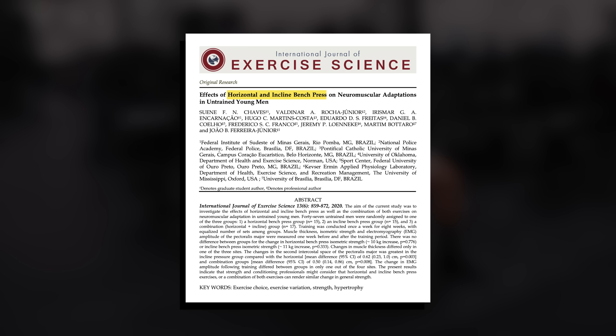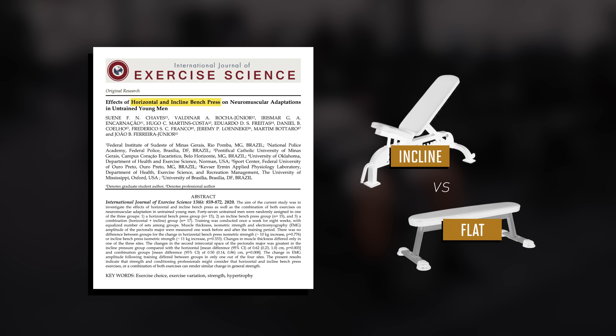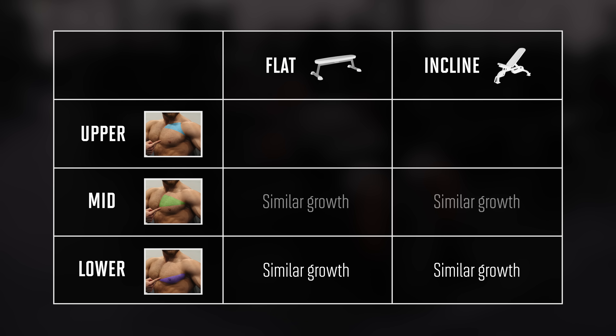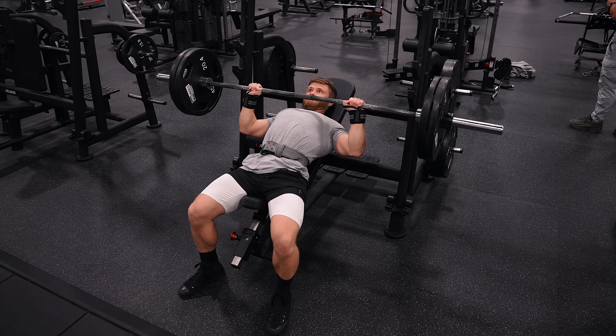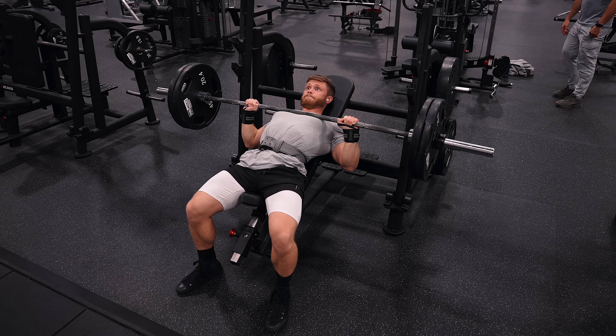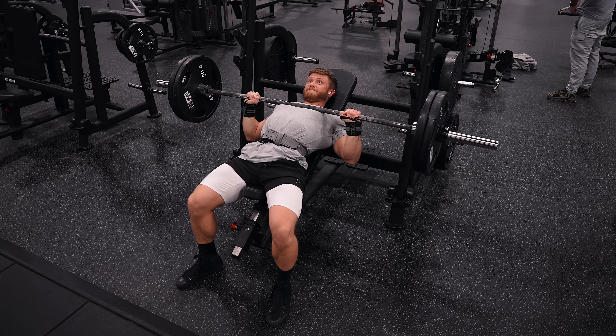We now officially have an actual long-term training study measuring pec hypertrophy after eight weeks of using the flat bench or the incline bench. When it came to the lower pecs, there was no significant difference between the groups — flat and incline were about the same. For the mid-pecs, there was also no significant difference. But when it came to the upper pecs, there was significantly more muscle growth in the incline bench group. This implies that if your goal is to grow the upper pecs more, prioritizing incline pressing makes a lot of sense. You could even argue the incline bench is just a better chest builder overall, since it saw equal growth for the lower and mid-pecs and more growth for the upper pecs.